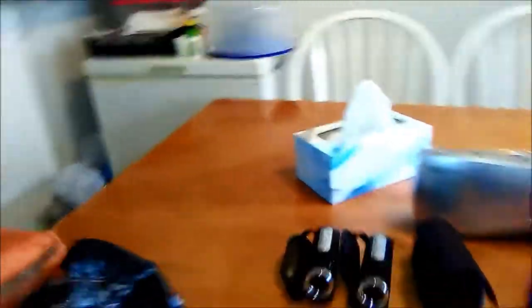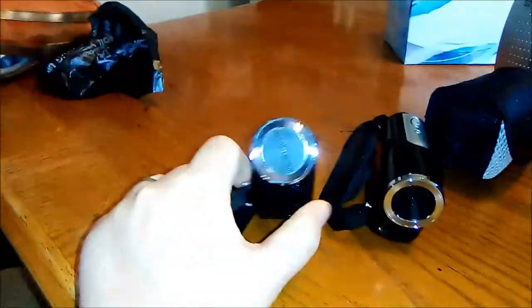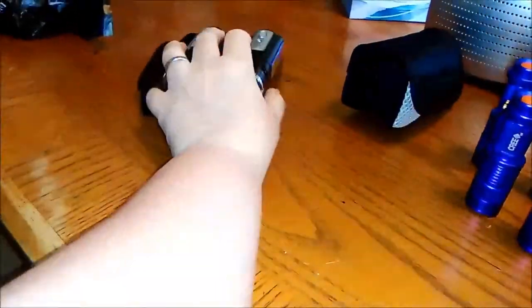We constantly get complaints about using our cell phones on our investigation, so I ordered three cameras. These little guys right here are battery powered. They're 16 megapixel, HD, with 8x digital zoom. We got two of those.